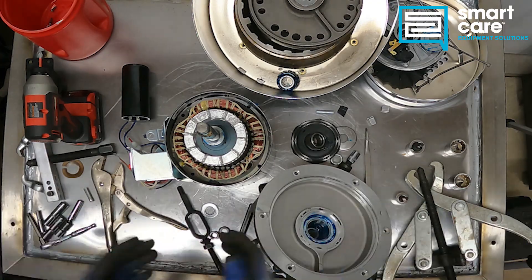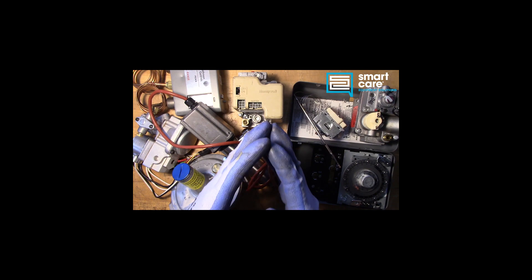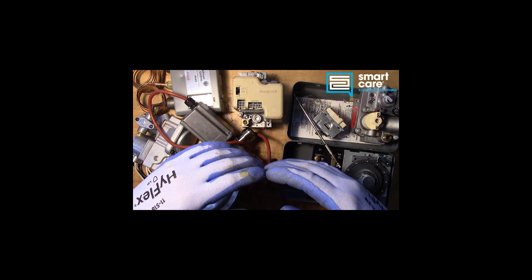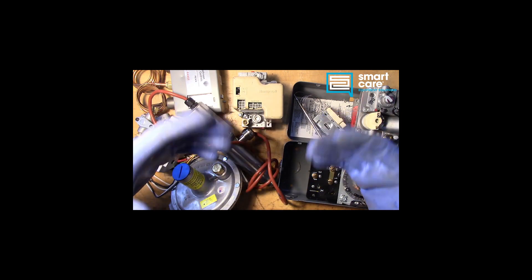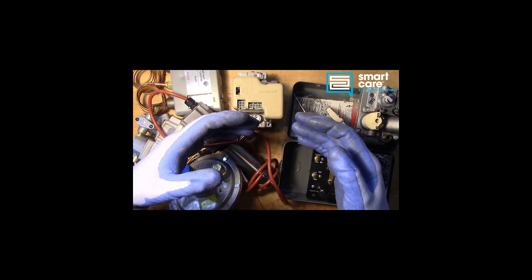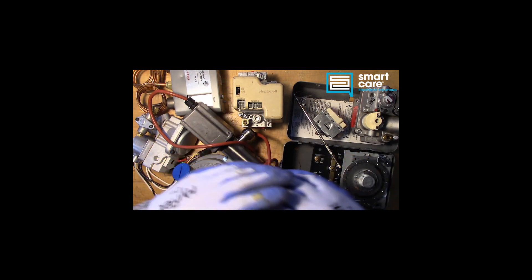Hopefully this gives you an idea of what's involved in opening up, diagnosing, and tearing down a garbage disposal or a food waste disposal. Thanks for watching. My name is Jack Kell and I'm a senior technical trainer for Smart Care. The video you've just watched is part of a larger series of technical training videos we make available to our technicians at Smart Care. If you found this interesting and you'd like to see more, please subscribe — I'll be releasing a new component teardown video every Tuesday in 2022.